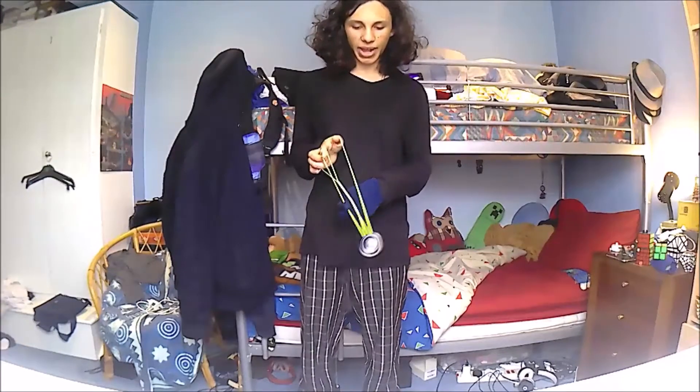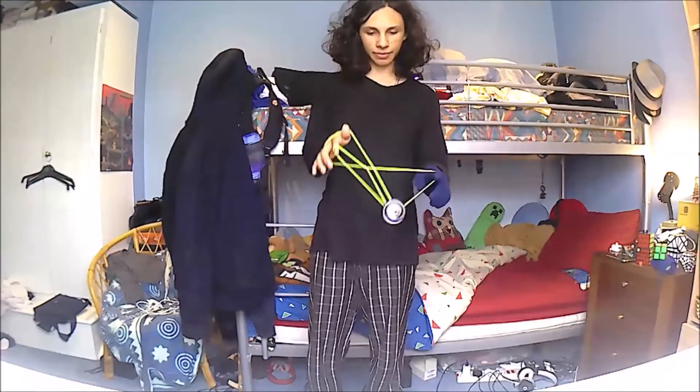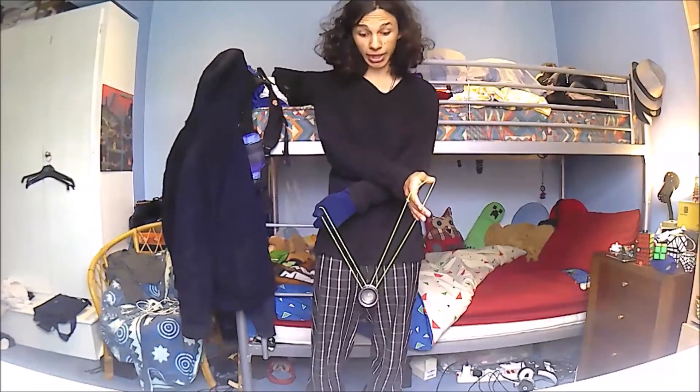Then you're going to roll back to the outside and over your left-hand index finger again, and then you're going to drop your right-hand index finger, and you're in what looks like a basic mount, but actually it's an arms crossed basic mount.